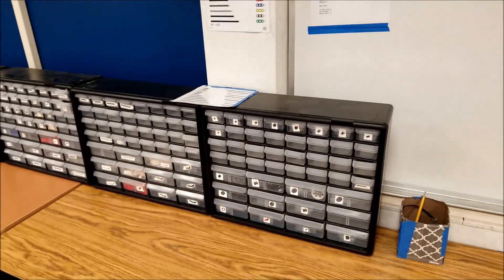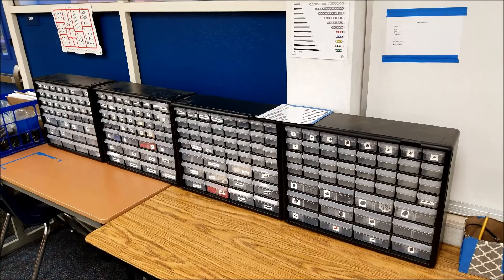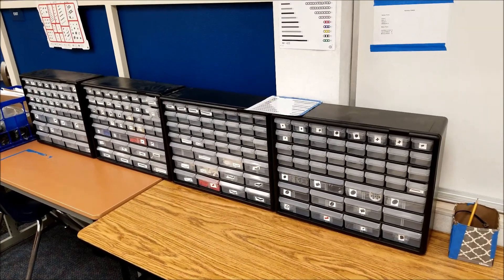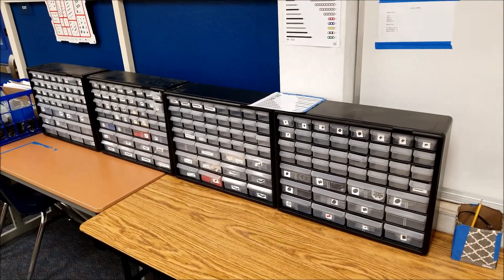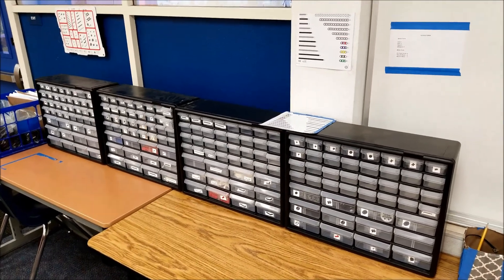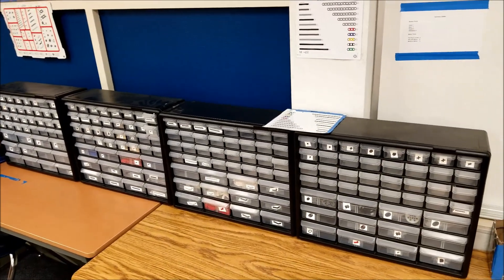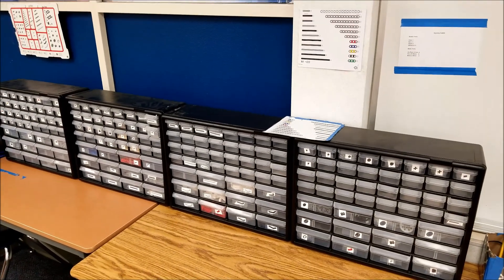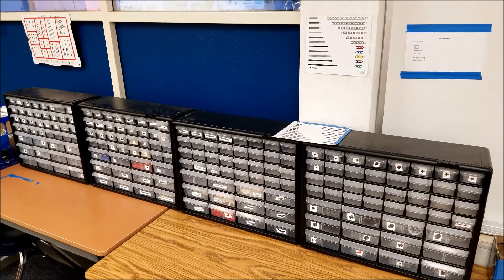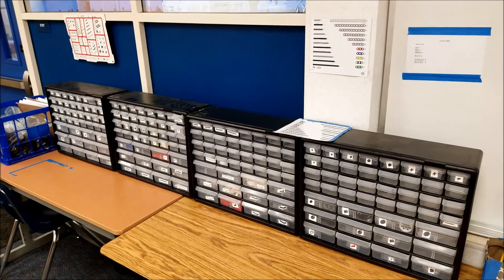This is just kind of what I've learned over the years — it just makes life a lot easier for myself and my students. Okay guys, happy Friday! Hope this might help you in your room, and if you guys have some tips for me, I'd love to steal some ideas on organization or just making your day-to-day life a lot easier. All right guys, I am Mr. Hino from Mr. Hino's Lego Robotics. I am out.